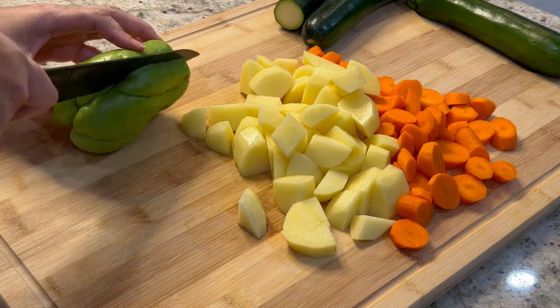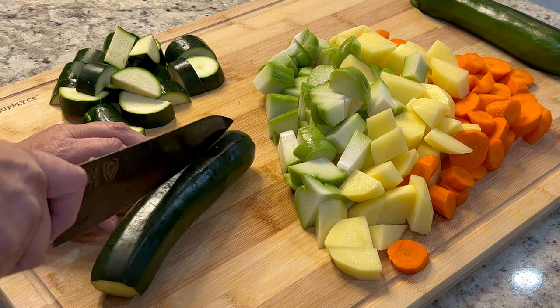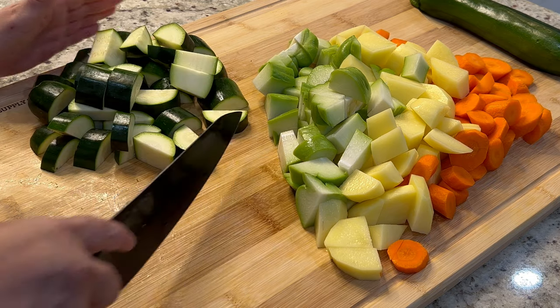The carrots, potatoes, and chayote squash are going to go into the pot first. The zucchini takes a shorter amount of cooking time, so we're going to keep that one separate and add it in last.